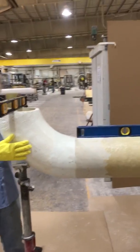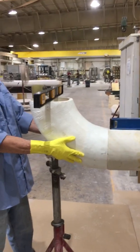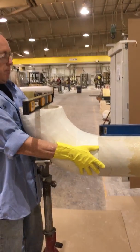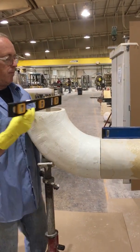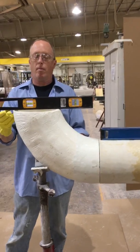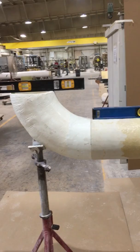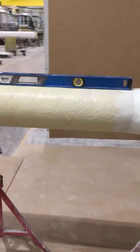Our flame guard duct is called a Class 1 duct. It has a flame spread rating of less than 25, so it's used in areas where you have high heat and you don't want your duct to catch fire and burn. This duct is widely used in many many industries.